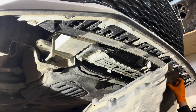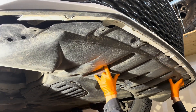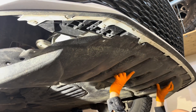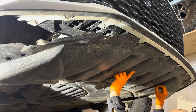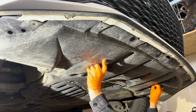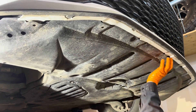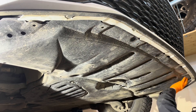We can reinstall this splash shield or lower engine cover — insert it under the bumper, then start by installing the two clips to hold it in place. Afterwards you can do all the bolts and screws. Make sure all these front portions are inserted inside the bumper and not sticking out.